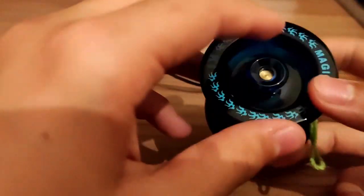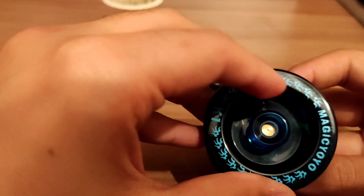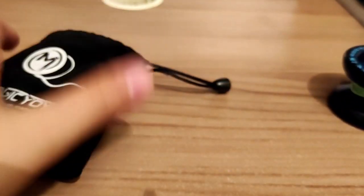This is my yoyo — it's dark blue and very cool. This piece can spin separately from the yoyo, and it says 'a glow for yoyo ink.'